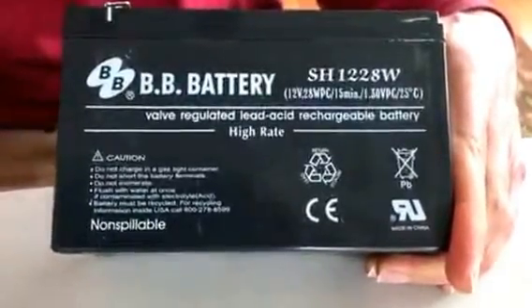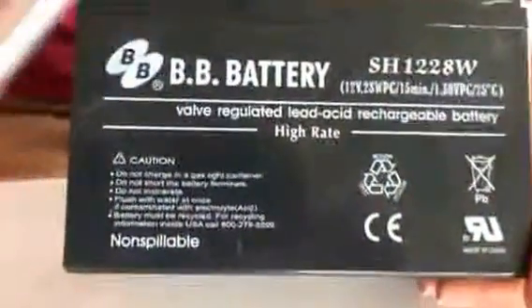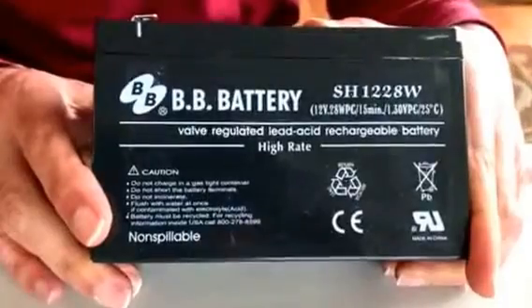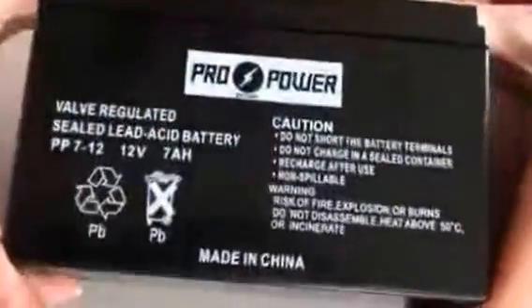The Genuine APC Battery is really a BB Battery made in China — a generic battery. So all they did was put their sticker on it. They didn't even pay to have the generic battery manufacturer put their own name on it. So I was able to buy another generic battery from Amazon for $16 with shipping.